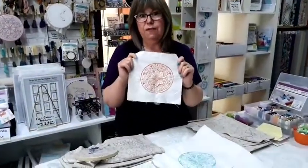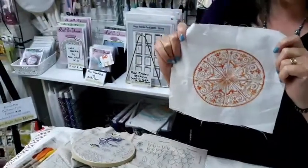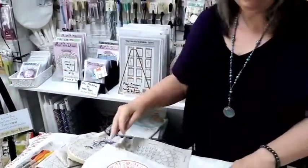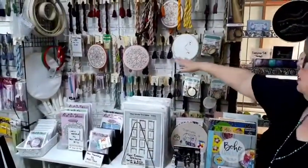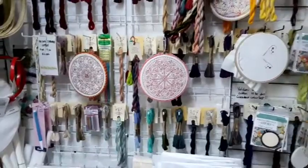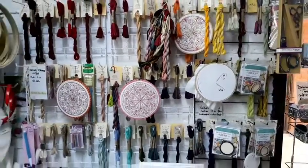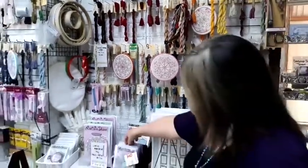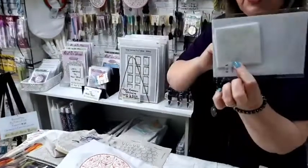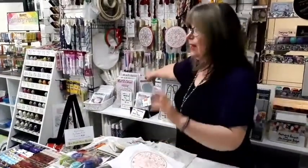We like to stitch mandalas — mandalas are my favorite thing to stitch. We have the mini mandalas from Nicky Turbo. We've got the whole range here, there's nine in the set. On our Valdani thread wall you'll see we've already stitched a variety of them. They're a great little project — uses one skein of thread. The pattern comes already printed on the fabric, which is really handy. All you need is a skein of thread, a packet of needles, and you're good to go — plus a bit of stabilizer on the back.